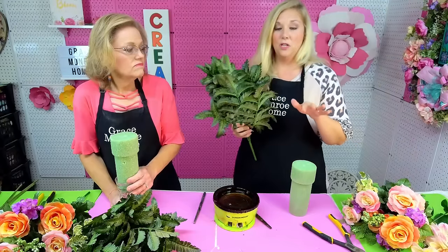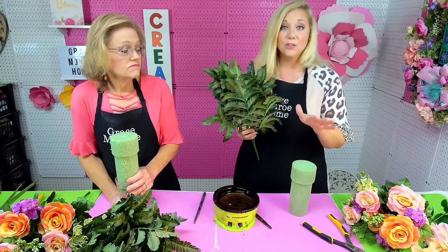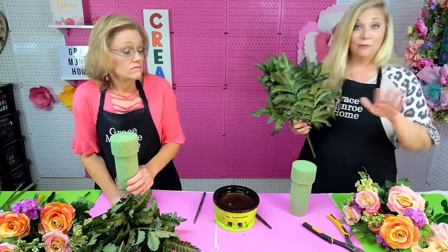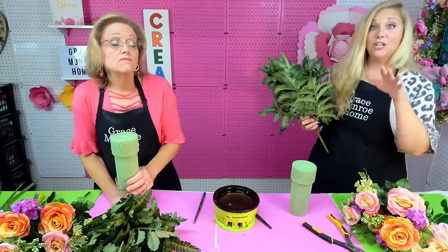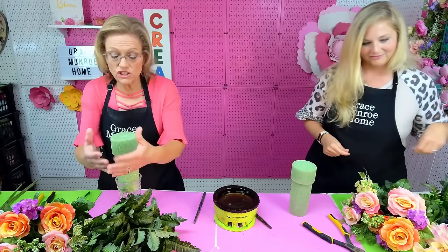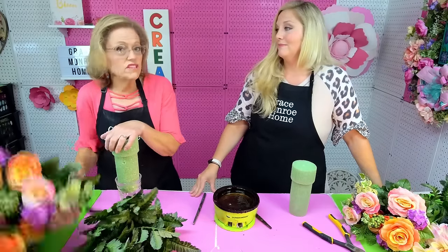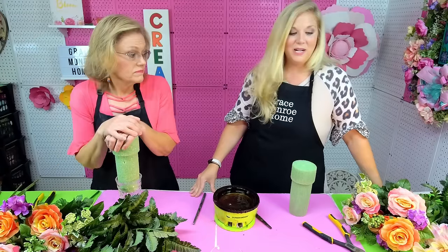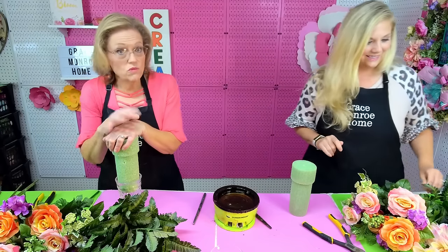One of the great things about this value greenery is that when you finish the arrangement, you're actually going to be able to keep that greenery on. When you get ready to change your florals out, you'll still have that base greenery, which is going to save you money. Once you get it around the bottom, all you have to do is take out your center bush and swap in a new one — you could even do that at the cemetery. So we're going to make this really, really simple.